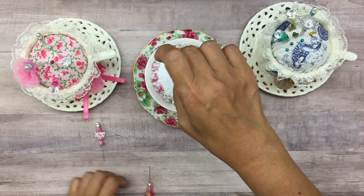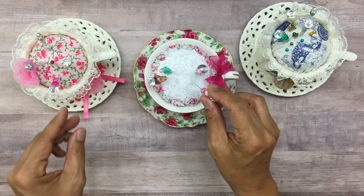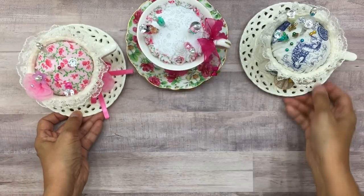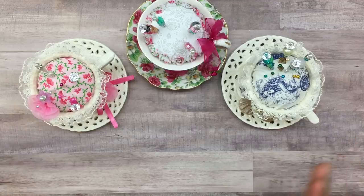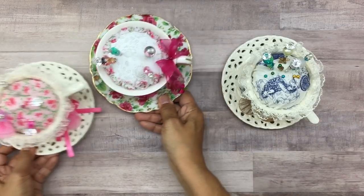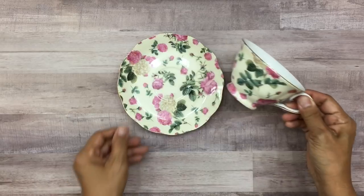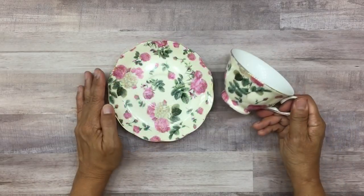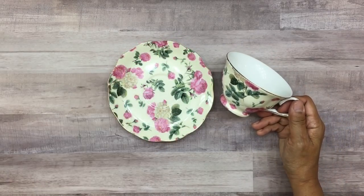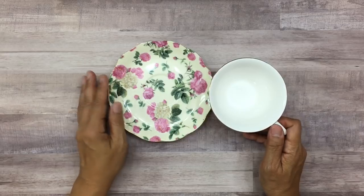Alright, let's get started. I'm going to tell you guys what you need to make one of these altered teacups. First, you're going to need an old teacup. This one I actually ordered online — it's not an expensive teacup, not fine bone china, it's by Coastline Imports and they were very affordable. I think it came in a set of four.